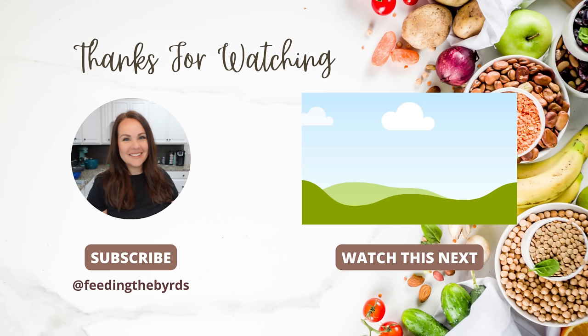I hope you guys enjoyed today's video. If you're new here, I would love if you would subscribe and stick around — hit the red subscribe button and the notification bell so that you can know each time I post a new video. Check out the video that I have listed above; this is the one that you should definitely watch next. I hope you're having a great week.